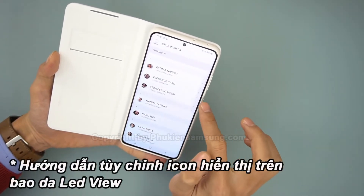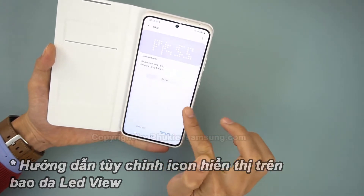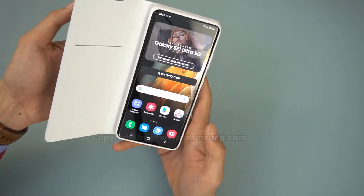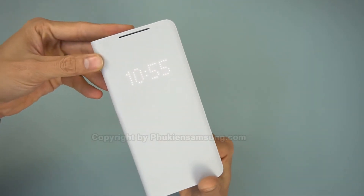I have mixed feelings about this case. On one hand, it protects the screen of the phone, and the flappy cover has a useful credit card-sized slot on the inside. The outer material feels a bit like fabric, but it's probably just textured plastic.